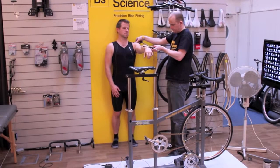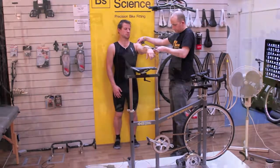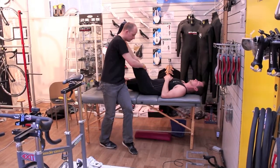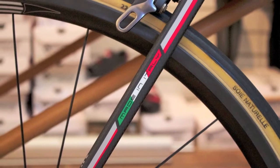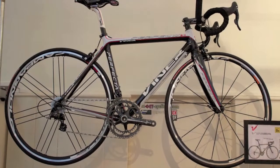Hi, my name's Andy Sexton. We started Bike Science purely as bike fitting — fitting people on their own bikes that they bring here — and then we've expanded into selling bikes and now into custom bikes and handmade bikes since that time.